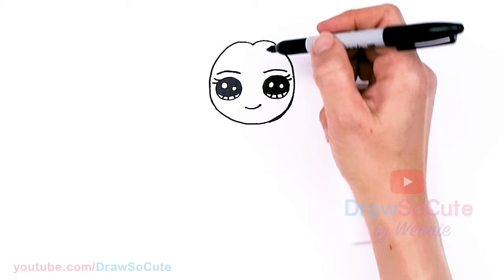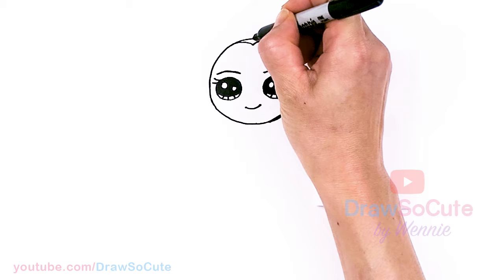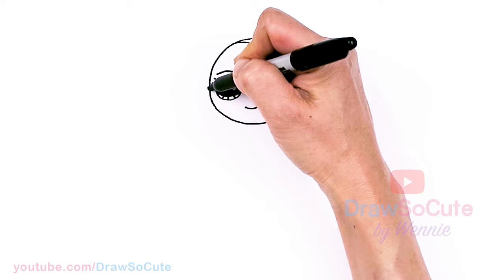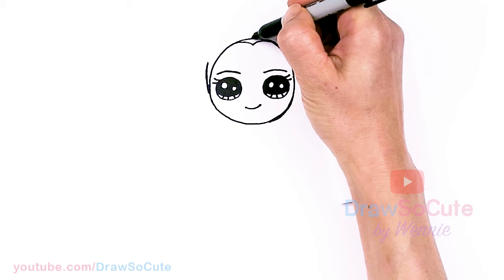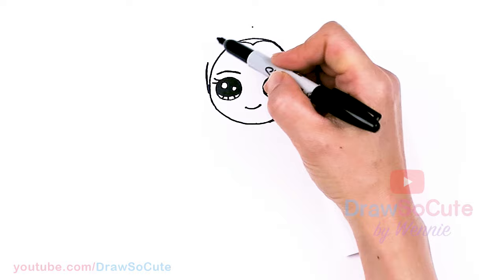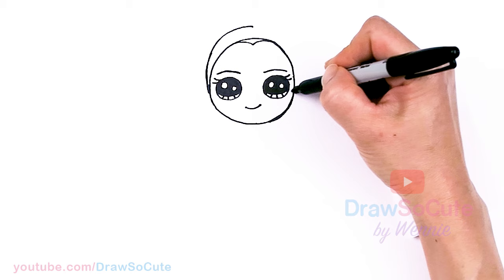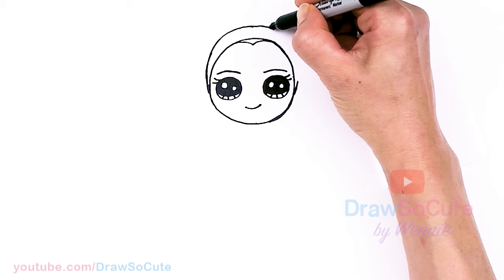Then from there, I'm going to draw a curve right across, because I'm giving this cute girl a hairband to wear. I'm going to come back to about where her eyes are and taper this curve into a nice thick hairband. So I'm just going to come to my center, about right here, and draw a big curve all the way up and then bring it down. Same thing on the other side — curve all the way down.